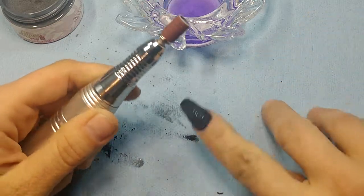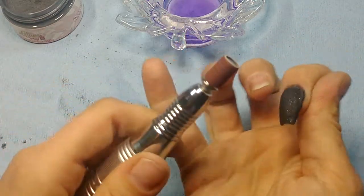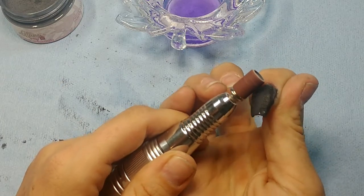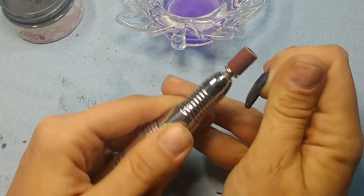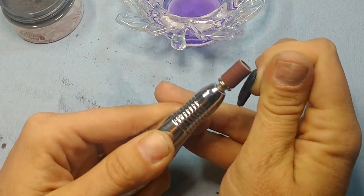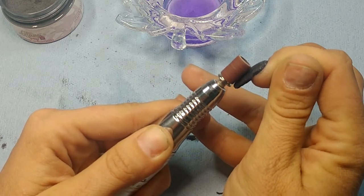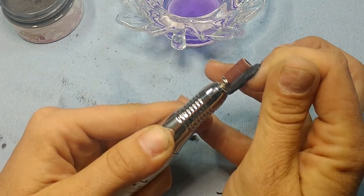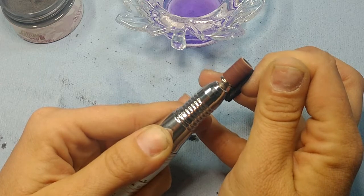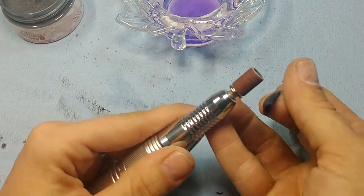Use these fingers to steady the drill as much as you can. I just like to run it back and forth and make sure that everything's nice and even without a bunch of ridges anywhere.